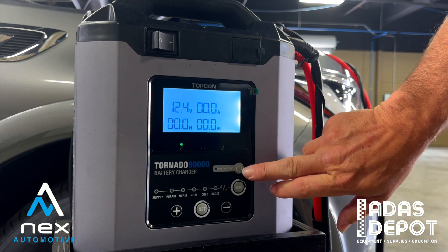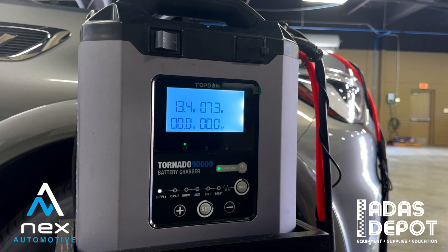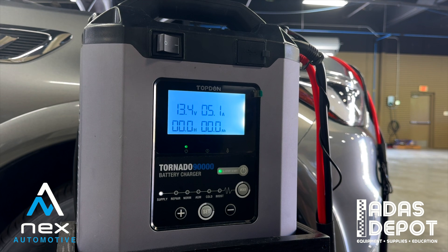You can see our voltage is 12.4 volts. Let's go ahead and get this thing fired up. Our voltage is now at 13.4 volts at about six amps.